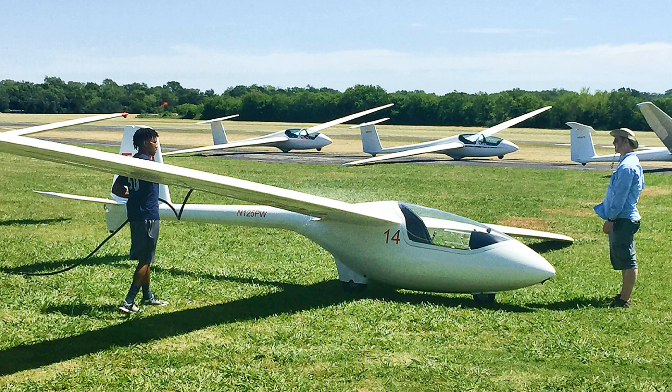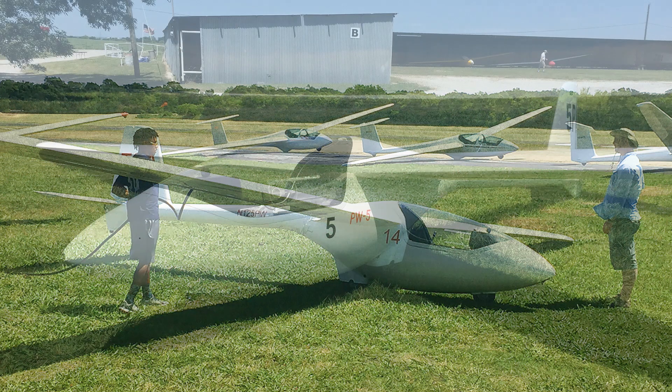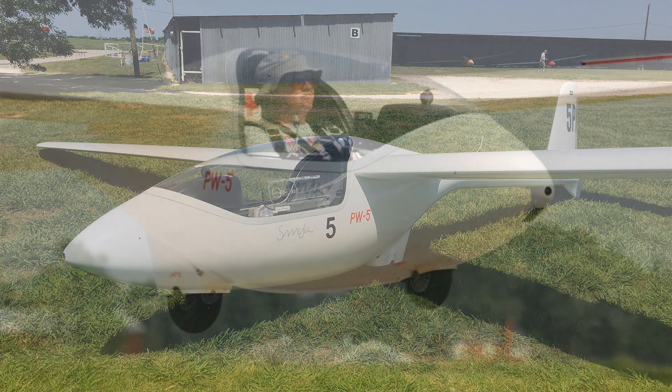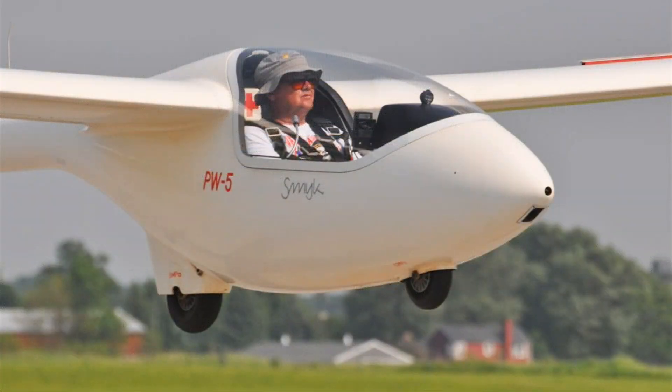Our club has three PW-5s and they make a perfect cross-country trainer. It's very light and easy to maneuver on the ground. The maximum gross weight is 660 pounds, and that includes the pilot. The PW has about a 44-foot wingspan and a glide ratio of about 32 to 1. The stall speed is about 30 miles an hour, but typically we fly between 38 and 70 miles per hour. The never exceed speed is 140 miles an hour.